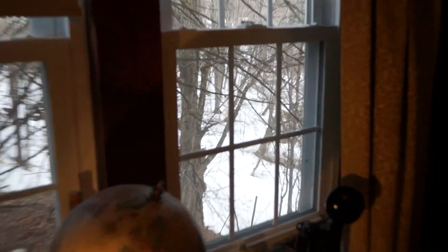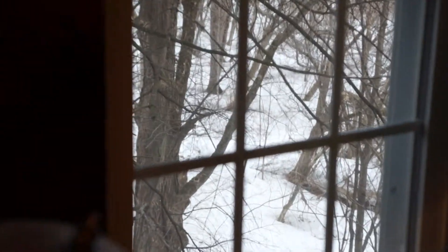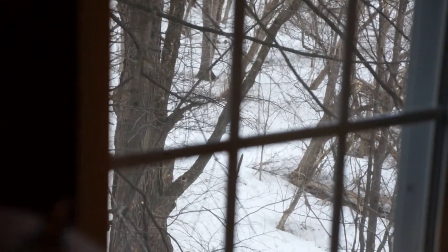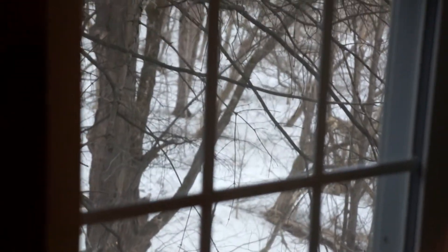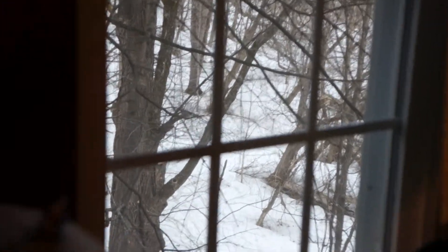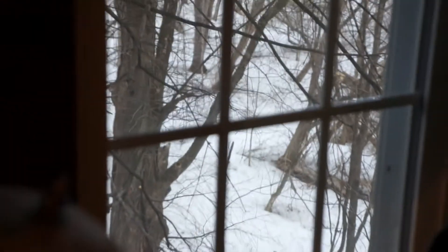The joys of living in northern New England. Here we are April 11th and we're still totally snow covered — five full months of snow on the ground, just about ready to begin our sixth month. Unbelievable. But that's not what this video is about.